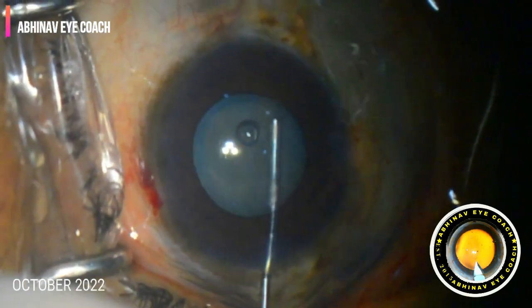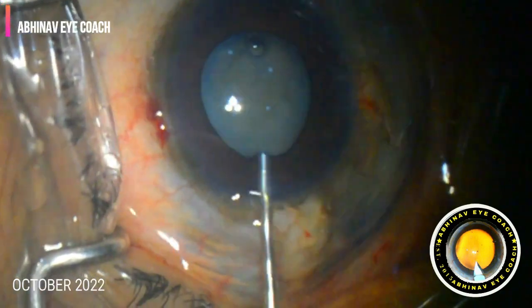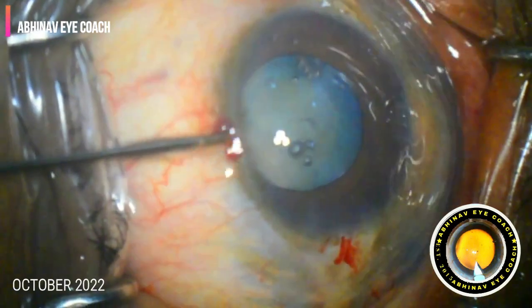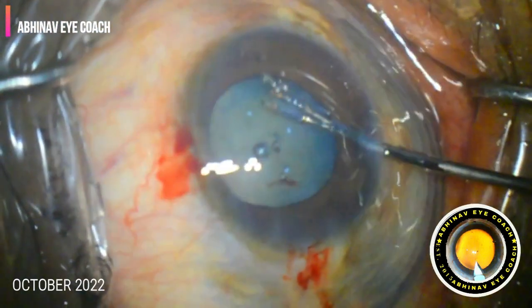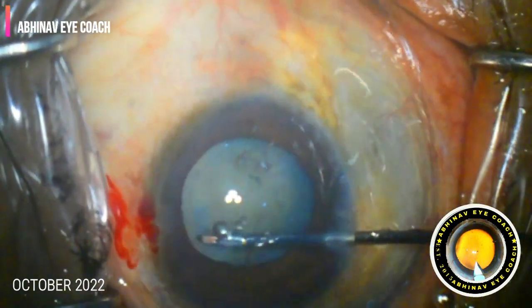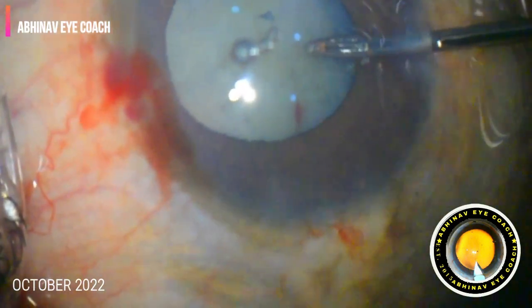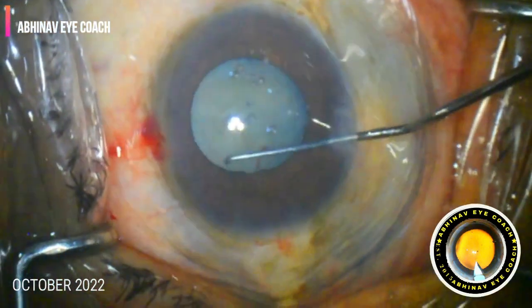The snap sign happens because of a sudden break in the posterior capsule. This can occur due to various reasons. First is a defective posterior capsule leading to a posterior capsule tear — although I performed a very gentle and slow hydrodissection, it still happened. Another reason is the pressure cooker sign, where excess fluid suddenly accumulates behind the nucleus and between the posterior capsule, and that pressure breaks the posterior capsule.